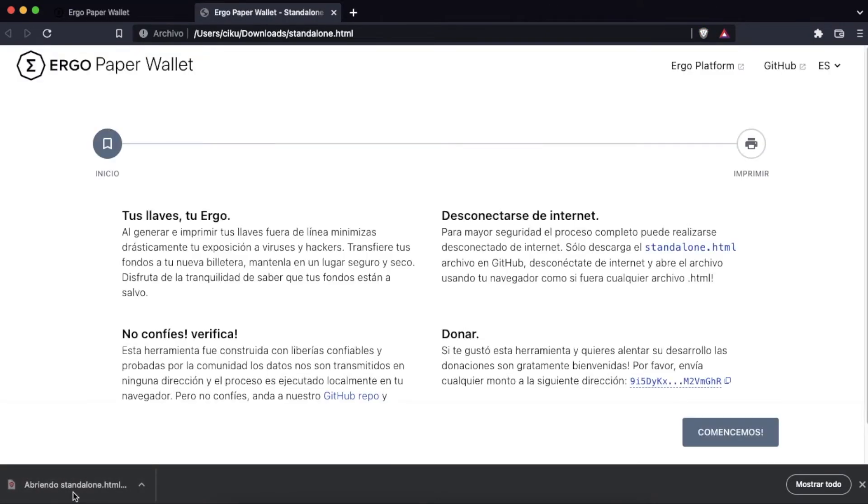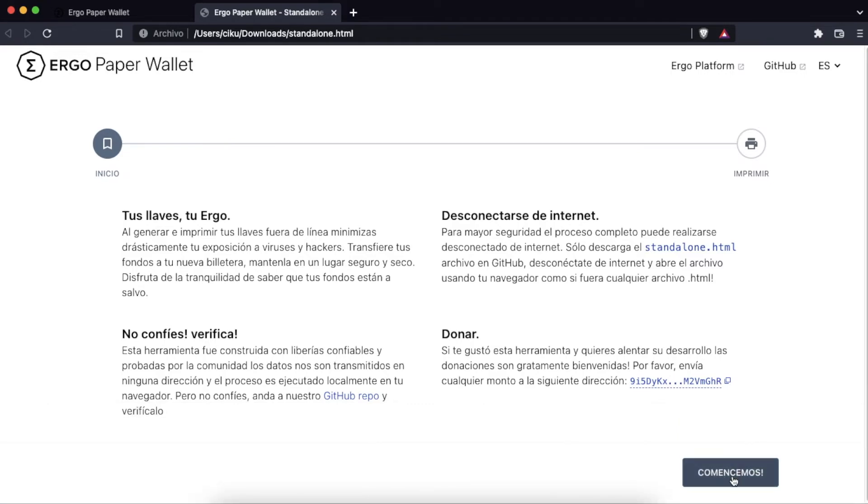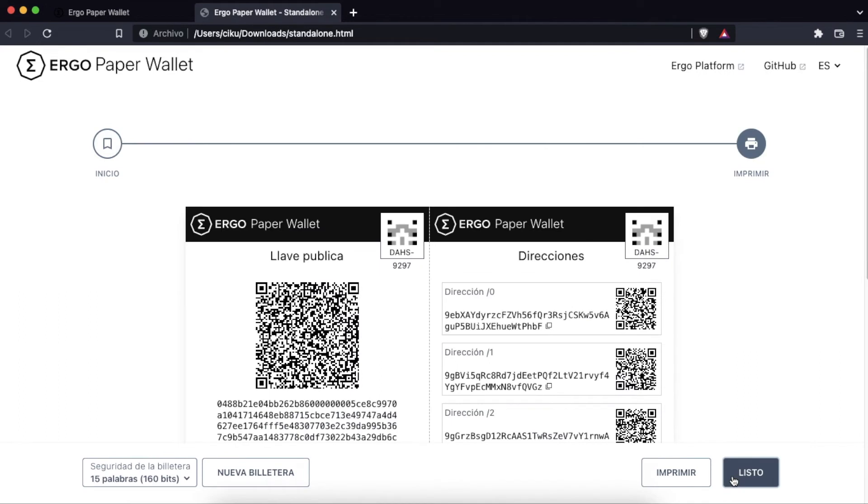We click on the HTML file and it will open in a new tab. We click on Let's Start, and it will immediately show us our paper wallet.